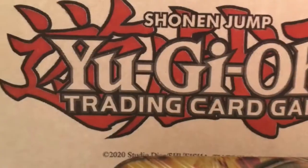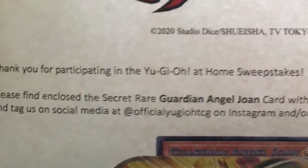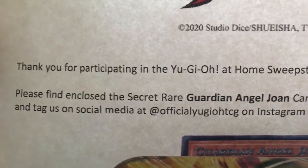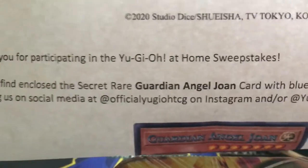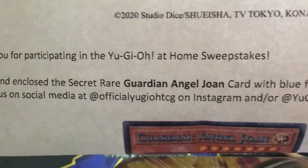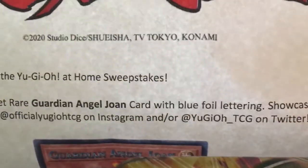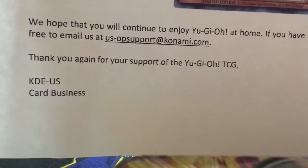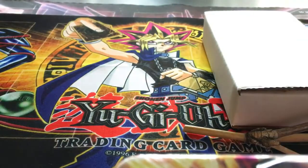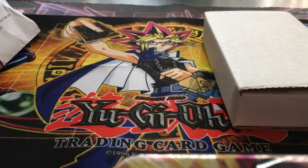Here's the front part: 'In the Yu-Gi-Oh! Trading Card Game, thank you for participating in the Yu-Gi-Oh! at home sweepstakes. Please find enclosed the secret rare Guardian Angel Joan card with blue foil lettering. Showcase your new card and tag us on social media at official Yu-Gi-Oh! TCG on Instagram, and at Yu-Gi-Oh! underscore TCG on Twitter.' There's a Guardian Angel Joan picture here. I thank them for picking me — this is awesome! Now where's the mantis? Let me get her back.